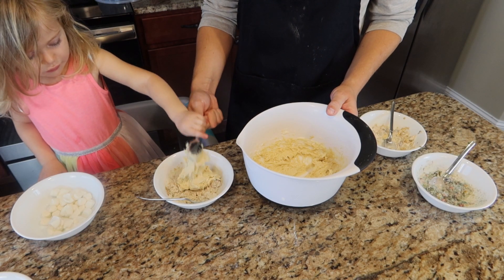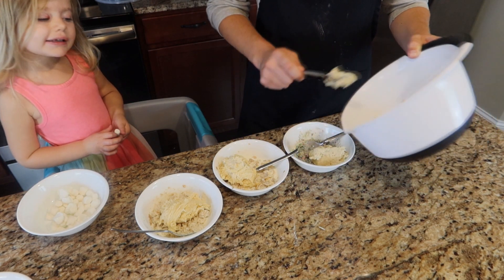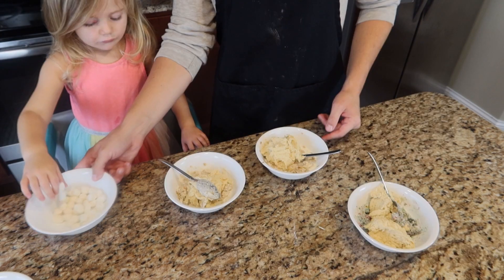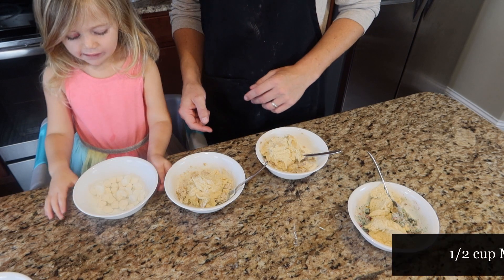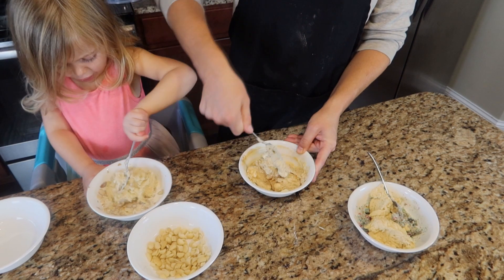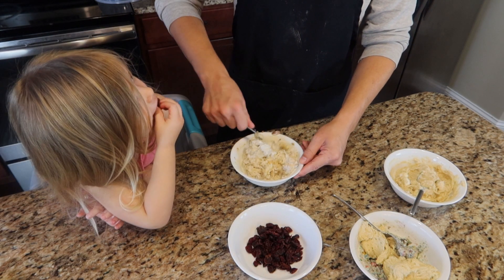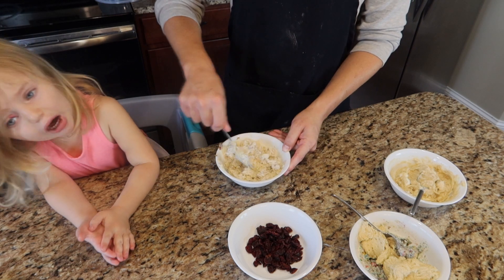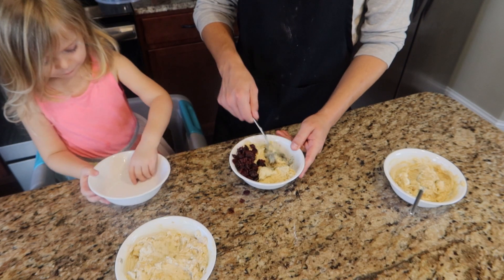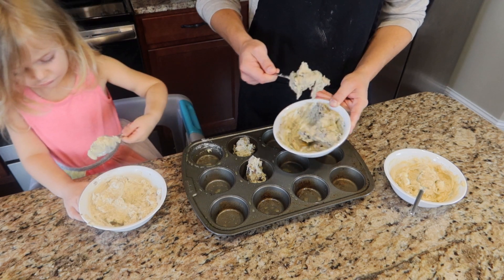Then we're going to take our cereal bowls with the soggy cereal and divide the batter mixture into three equal parts into the three different bowls. Before mixing everything up in the Cinnamon Toast Crunch bowl, we're going to add one half a cup of marshmallows and mix that up. In the Honey Bunches of Oats bowl, we're going to add one half a cup of macadamia nuts and mix that up. In the Captain Crunch bowl, we're going to add one half a cup of dried cranberries and mix that up. Once everyone is mixed up in their separate bowls, we're going to spray our muffin pan with cooking spray to prevent sticking, then plop our muffin mixture into the pan.